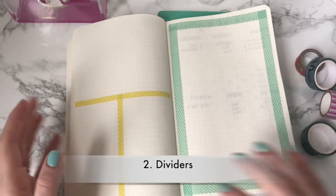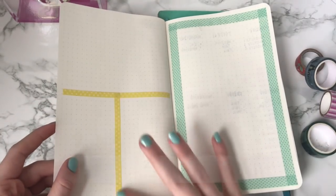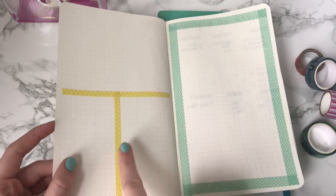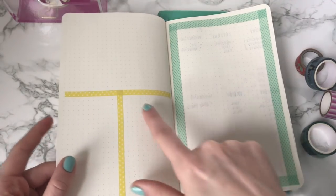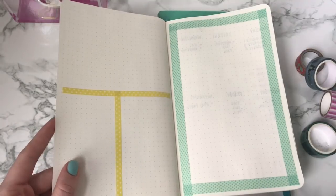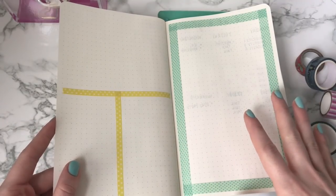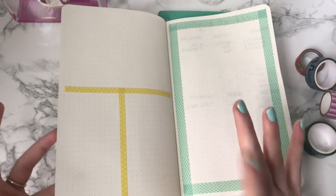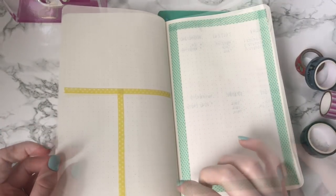You can also use Washi tape as dividers. I like the skinny Washi tape because it is the width of the dots in most bullet journals. So if you wanted to create your dividers and you don't have a lot of time, you can use Washi tape to create quick and easy dividers between your days of the week.